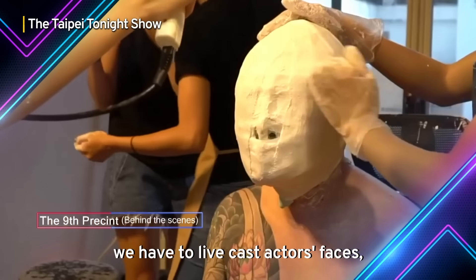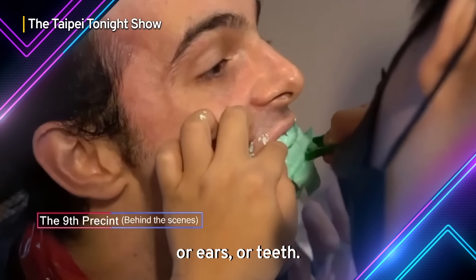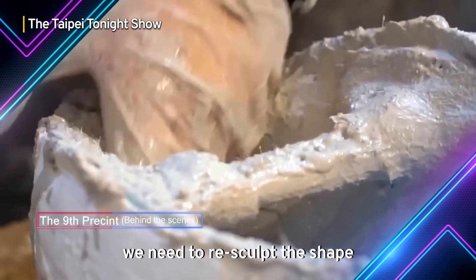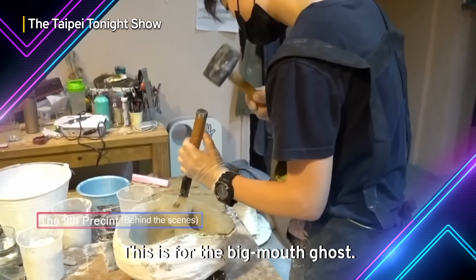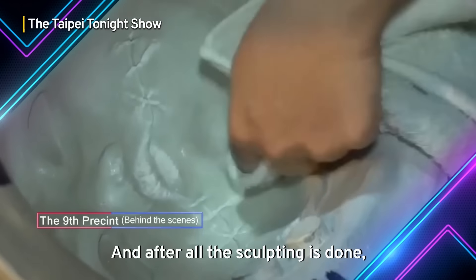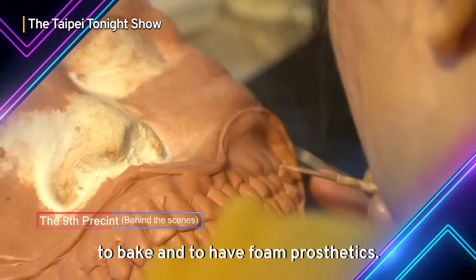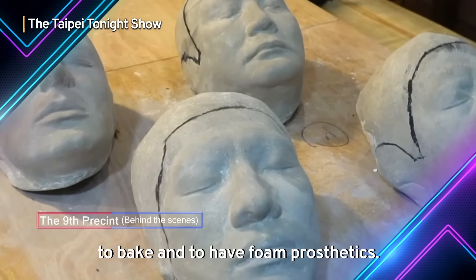For all the pre-production, we have to life cast actors' faces, ears, or teeth. And when we do the positive of the actor's face, we need to re-sculpt the shape that we want to create — like this one is for the big-mouth ghost. And after we finish sculpting, we put the molds inside the oven to bake and produce the foam prosthetics.